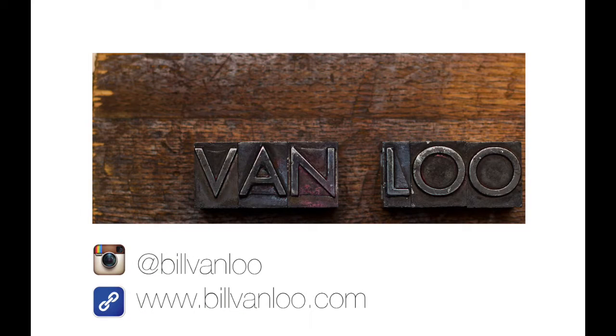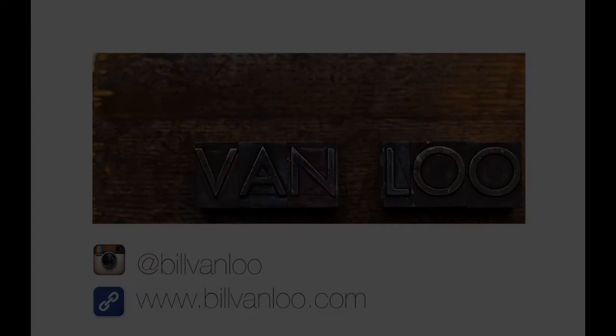Thanks for watching! If you enjoyed this, subscribe to my YouTube channel or check me out on Instagram at billvanloo.